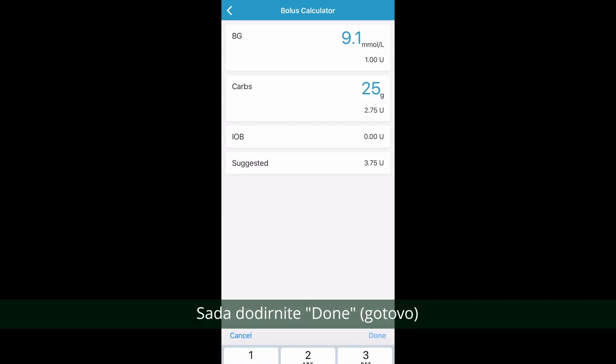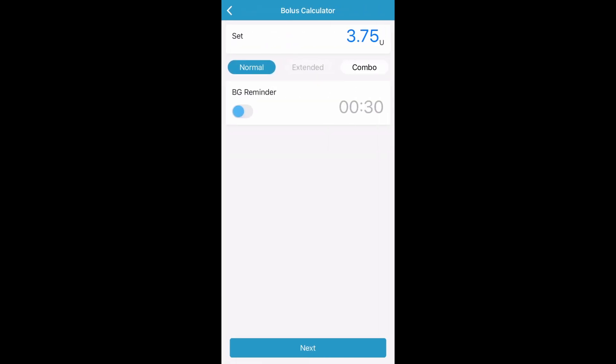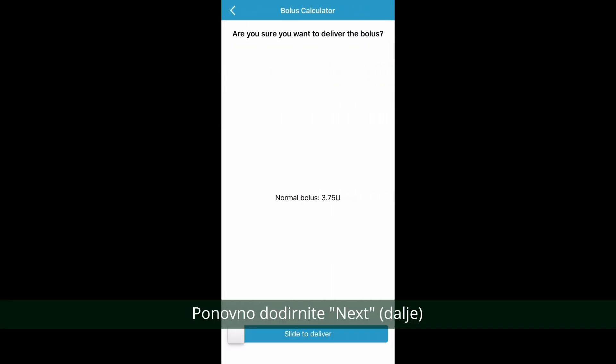Now tap done. Now tap next. Now tap next again. Now slide to deliver the bolus.